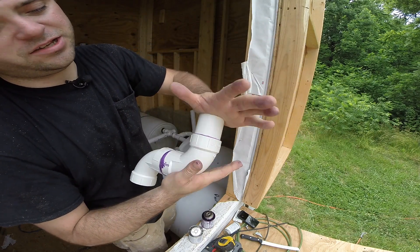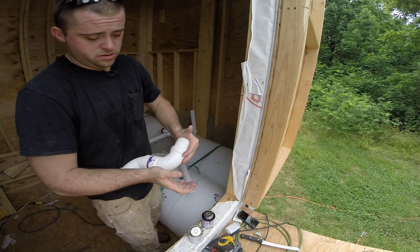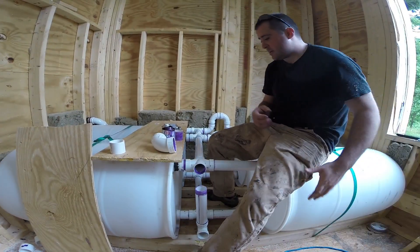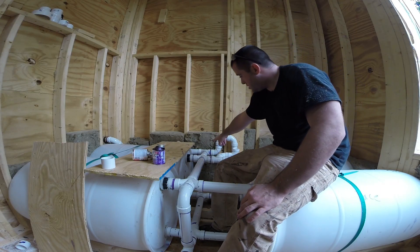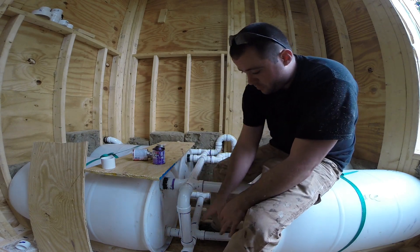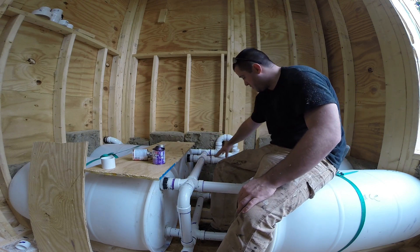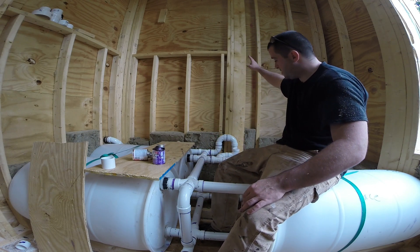That was my nicest joint I've done on this whole thing. That's that — not so much. But that looks good. I'm nearing the end. Water comes in, comes down this pipe, fills from the top. Any overflow can fill from the bottom. The air will hopefully find its way to the vent to escape.